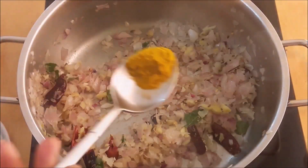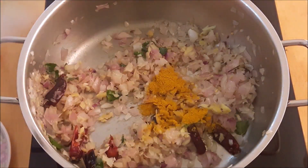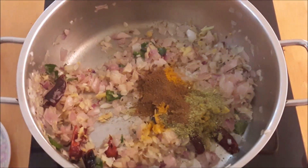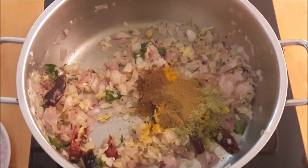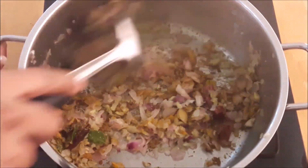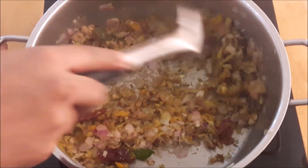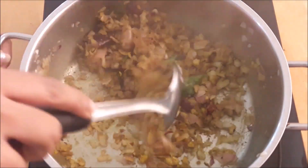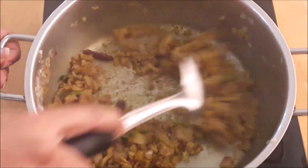We will add 1 tablespoon, half tablespoon of garam masala and half tablespoon of garam masala — use 2 tablespoons of garam masala.